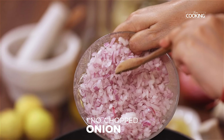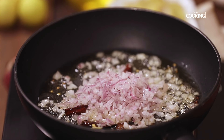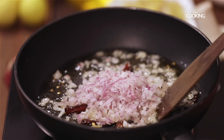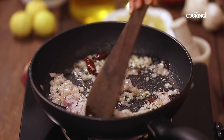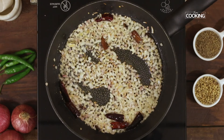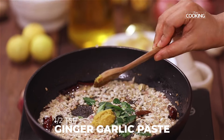To this, add 1 onion finely chopped. Saute the onions till they are nice and brown. As the onions are browning, add a few fresh curry leaves and half a teaspoon of ginger garlic paste.